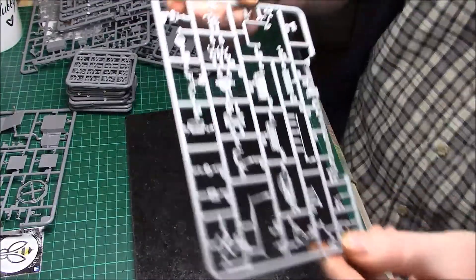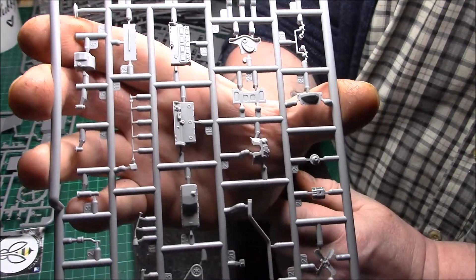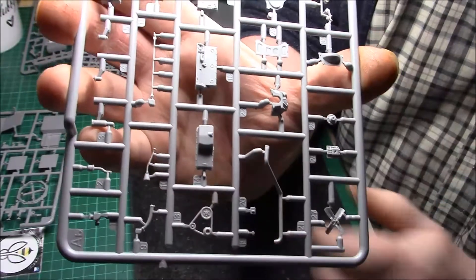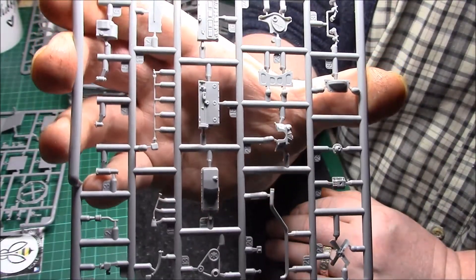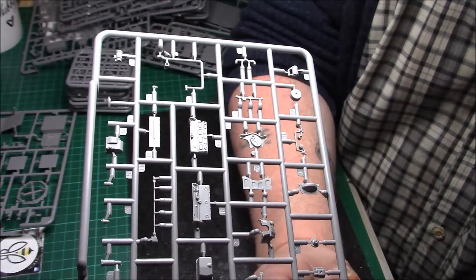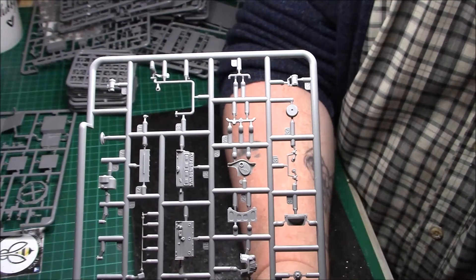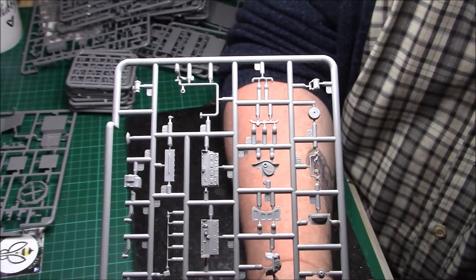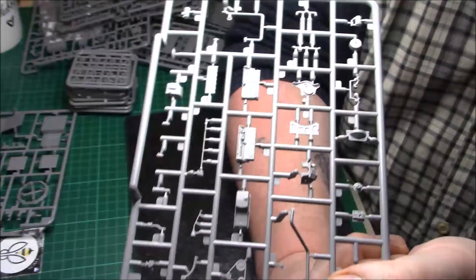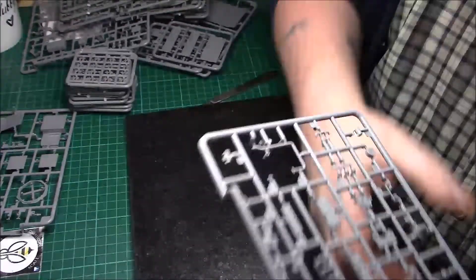Then we have the final sprue - looks like the engine parts. All the engine parts and lots of things for the insides - there's a gear stick, a real gear stick, and a drive belt. Nicely detailed again, really nice. It's going to be a long build with all the small parts, but I'll look forward to that. I think that's going to have to be a kit that's just built gradually - I'll put it to one side, do something else, and then go back to it. That was the last sprue.